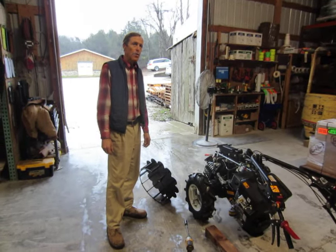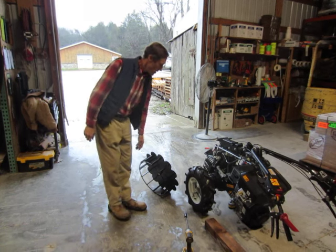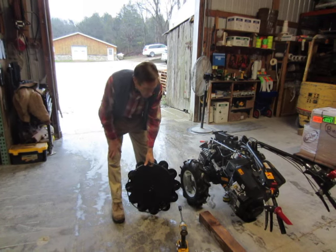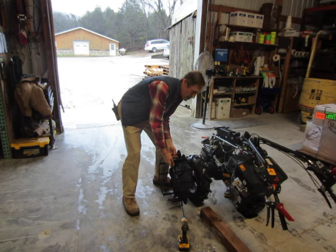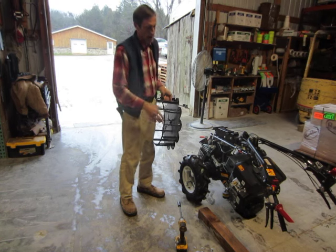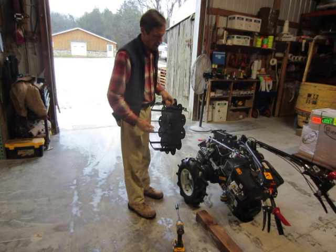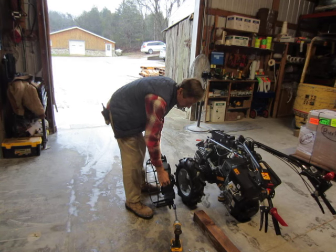Greetings Earthlings. Today we're going to talk about Superbite Outriggers. These are a steel wheel outrigger offered for walk-behind tractors. They go on the outside of a pair of rubber wheels and give you a scalloped disc which is a little larger than the rubber wheel and will actually cut into the ground as the tractor moves forward for stabilization. You've also got cleats on the outside that bite into the ground as well.